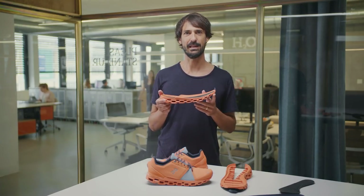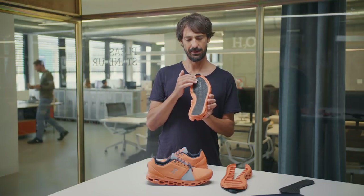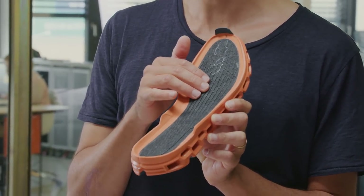When you run in the Cloud Stratus, you'll notice not only the absence of impact forces, but also that the shoe has a lot of forward drive. That's because we've put one of the stiffest speedboards that ON makes into the Cloud Stratus.